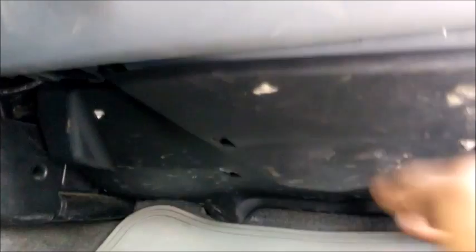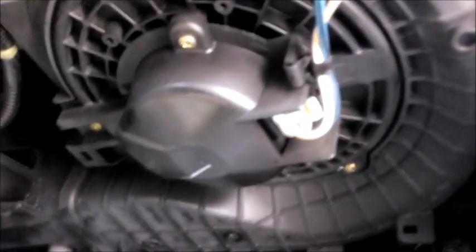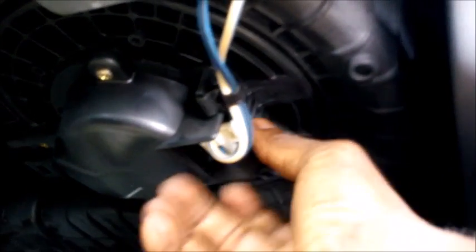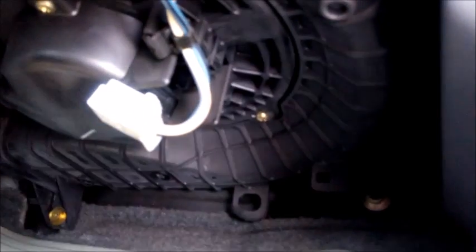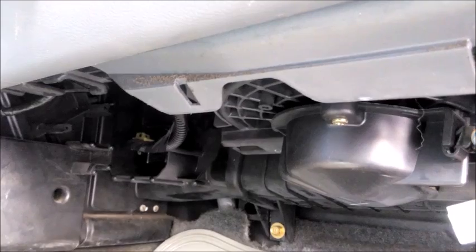The blower motor is located right underneath this panel, so I'm going to pull out this panel and check one or two things on it. Right here is the blower motor.